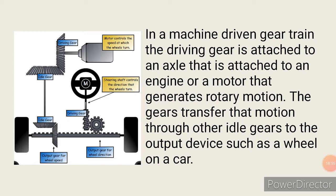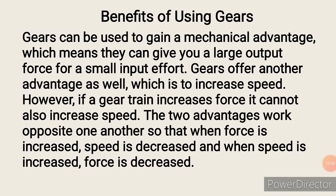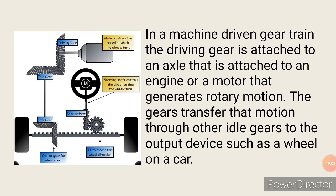In a machine-driven gear train, the driving gear is attached to an axle connected to an engine or motor that generates the rotary motion. The gear transfers that motion through the idle gear to the output device, such as a wheel on a car. You can see from the diagram how the gears generate motion as the system operates.